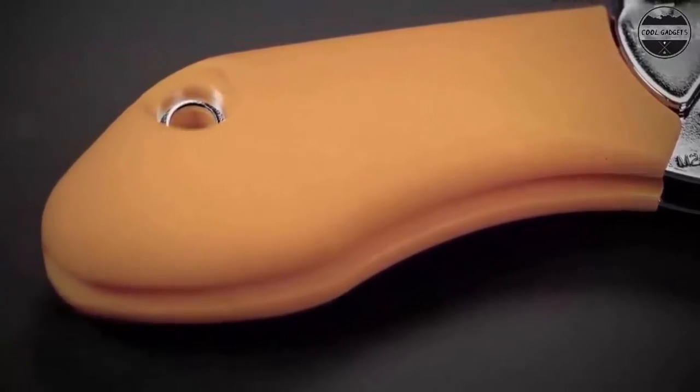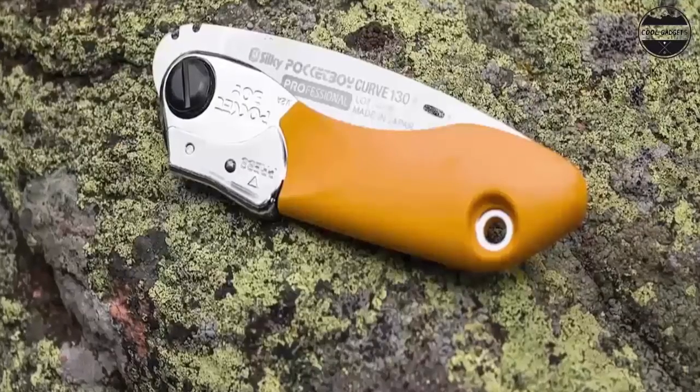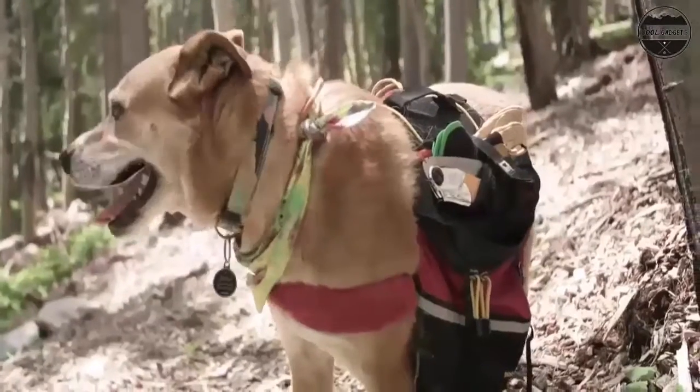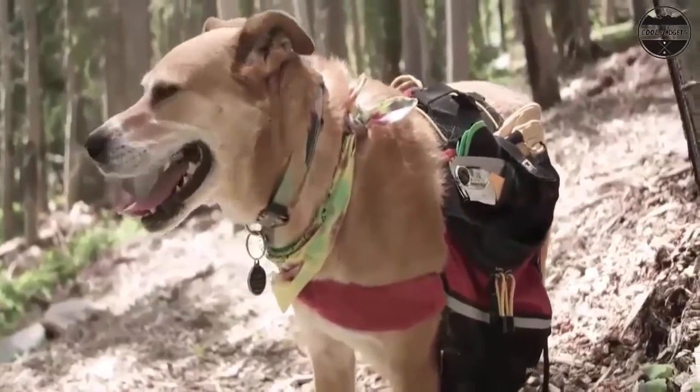Dimensions: 10.4 inches (26.4 cm) overall length, with a blade length of 5 inches (12.8 cm), and a weight of 12.3 oz.